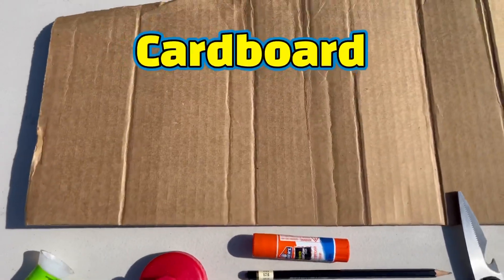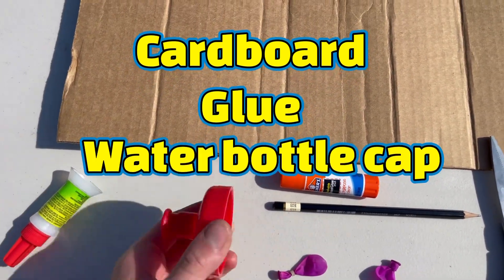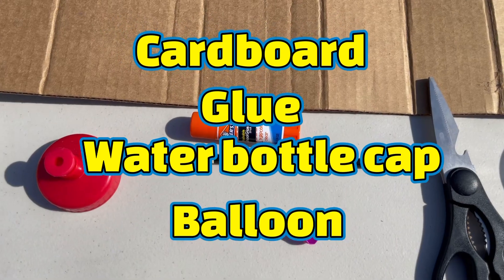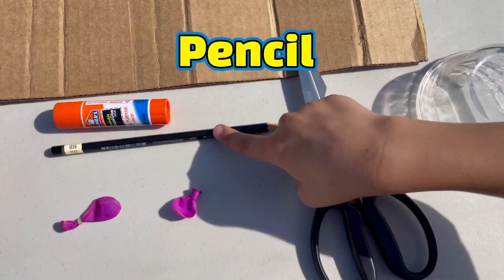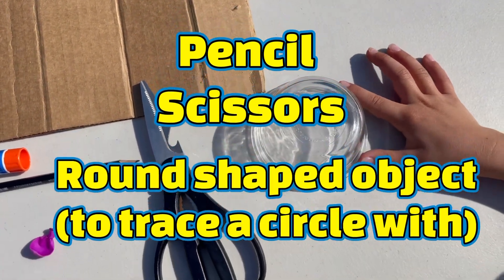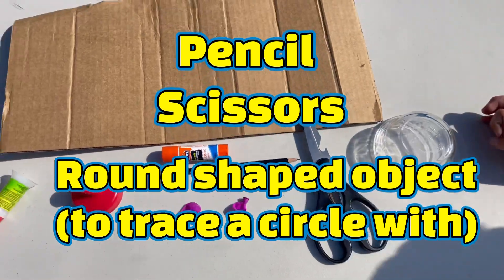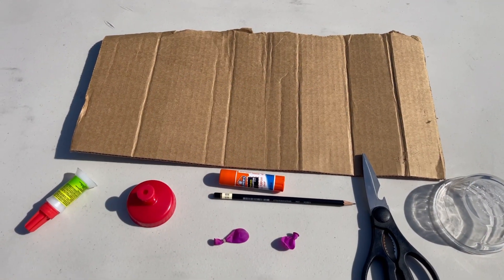For today's experiment you will need cardboard, glue, a water bottle cap, balloons, or one balloon, a pencil, scissors, and something to trace a round shape. Or you can bypass this by using a CD.